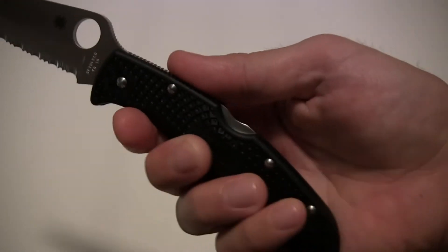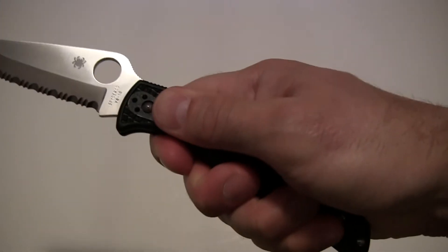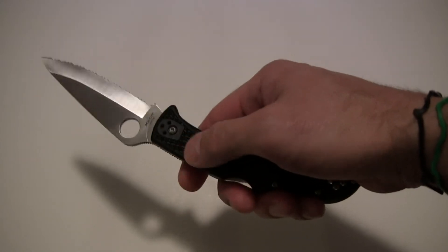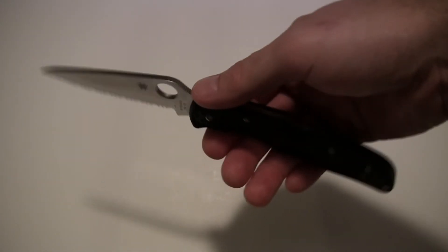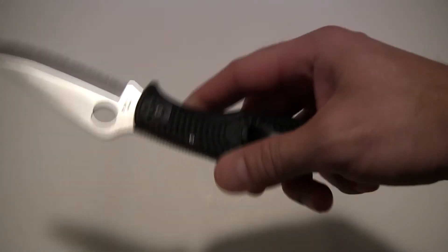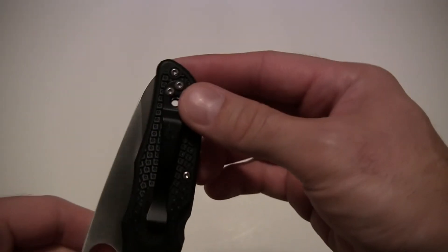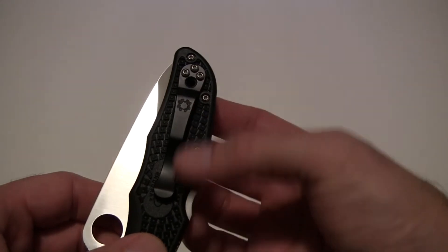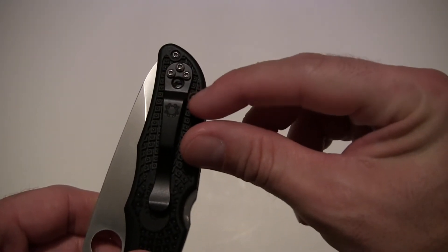There's great texturing on the handle — not so aggressive that it hurts your fingers or palm, but aggressive enough to give you a very firm grip. Works well barehanded or with gloves, which is excellent for those of us working outside all day. Balance is a little forward heavy — it tends to feel slightly blade heavy, but that's okay. It carries very slim in the pocket with a slim profile, though it does stick up a bit — you'll get about an inch sticking up past the edge of your pocket.